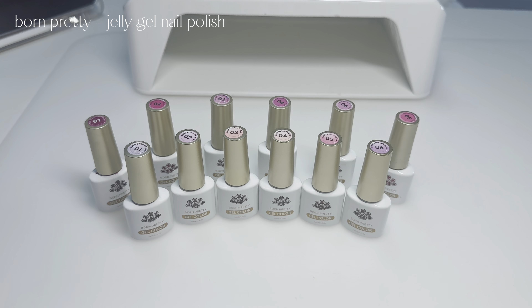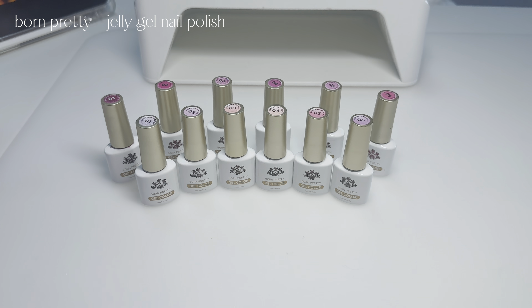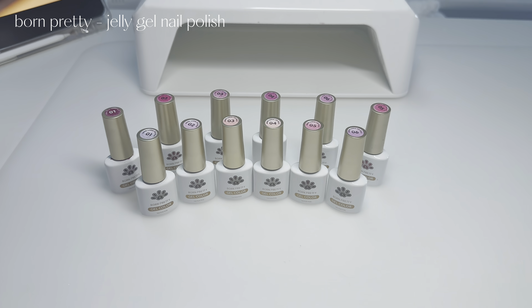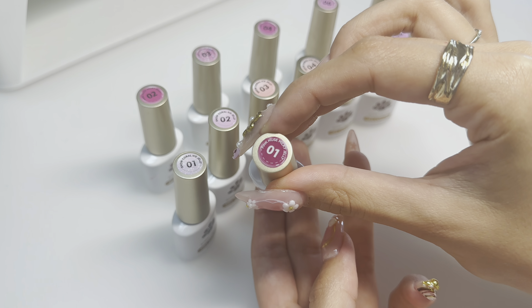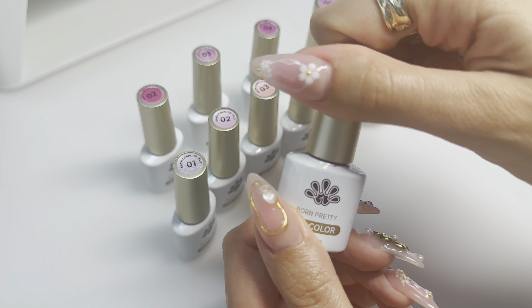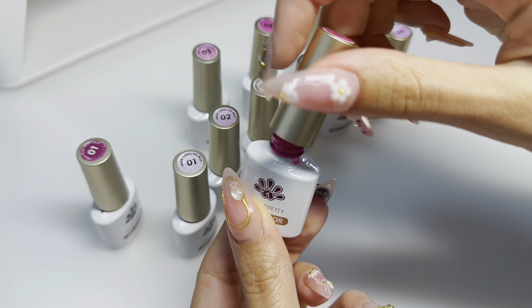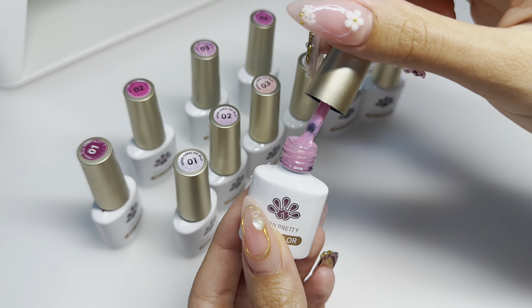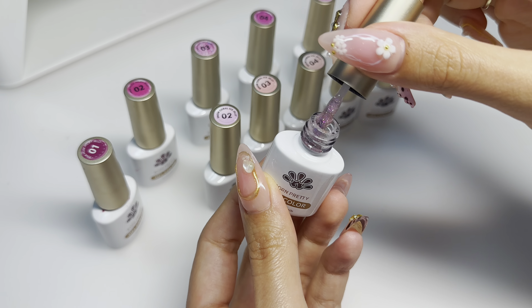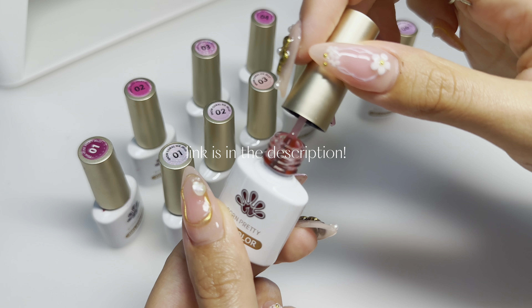Before I get started with the tutorial, I want to quickly show you guys my favorite jelly polishes from Born Pretty. I got a lot of questions asking which jelly polishes I recommend, and Born Pretty has a ton of series on jelly polishes. These are some of my favorites — I use these Born Pretty polishes in almost every video recently, so if you want to see tutorials using these colors, go watch my other tutorials. I'll be using one of them today as well, so the link is down below.